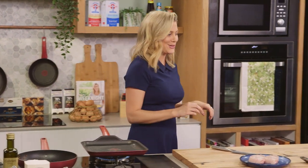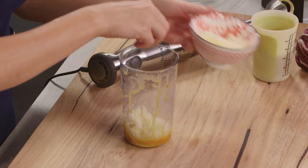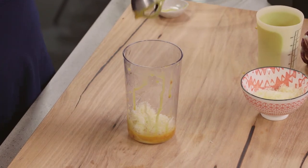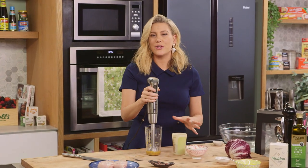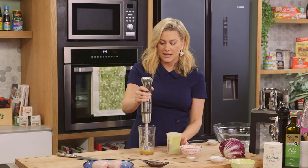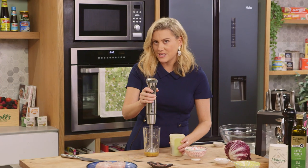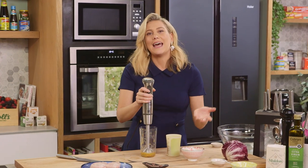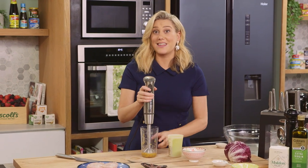Back to our dressing. I'll add some parmesan cheese, and I'll start blending this again. And the oil — I like to use a neutral oil, so grapeseed oil is fantastic for a mayonnaise-style dressing like this. Start with a small drop, not even a quarter of a teaspoon. Blend, and then add another small drop, and keep doing this until the dressing thickens.